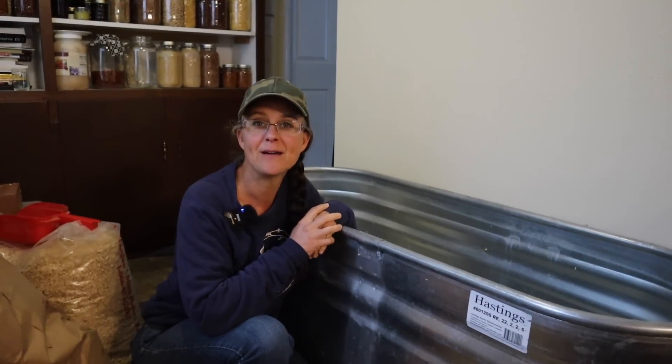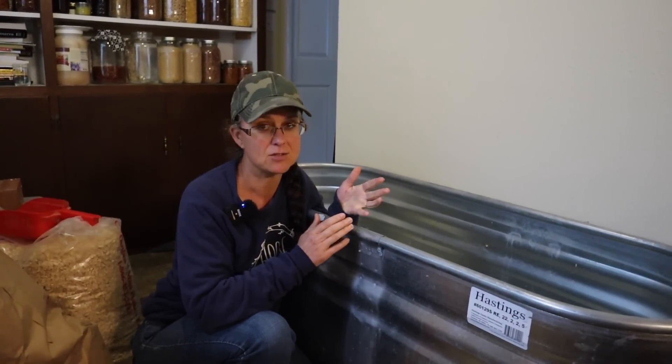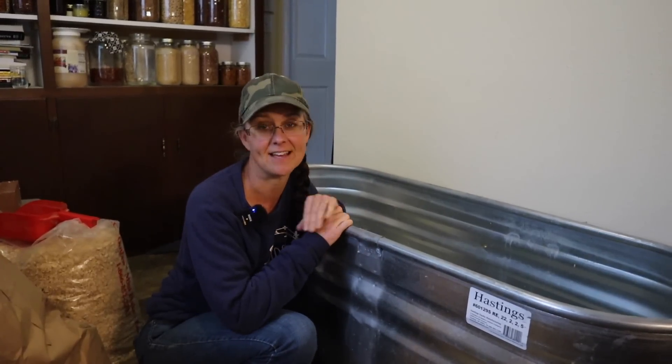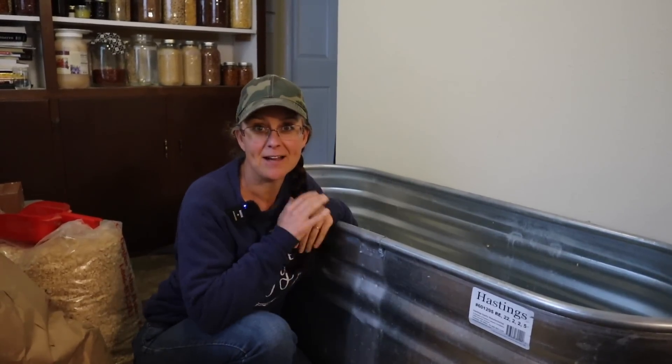Hi everybody! Welcome back to Living Traditions Homestead. Mother's Day is just a couple days away and I thought it would be fun to share what Kevin decided to get me for Mother's Day. It comes with a little bit of a backstory.